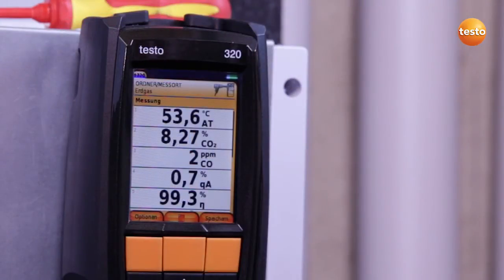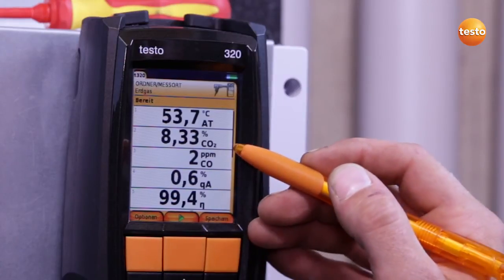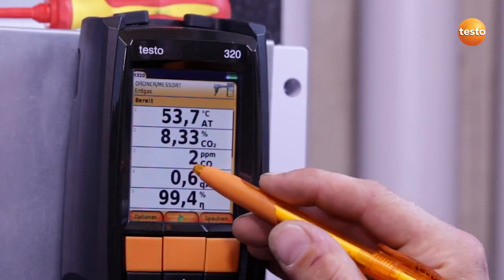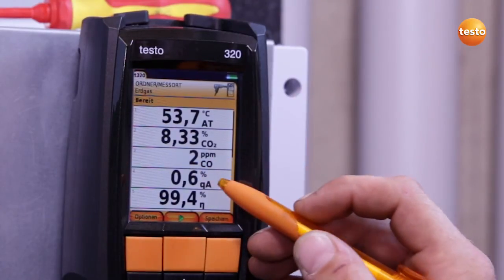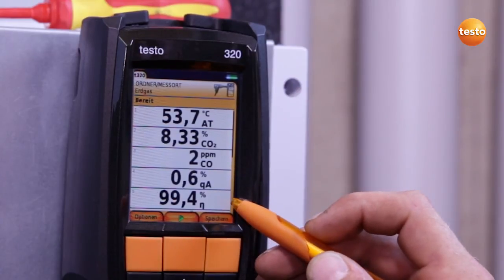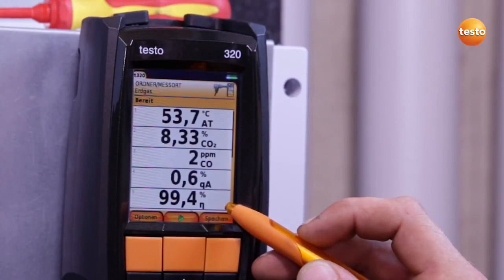I stop the measurement when the appliance has been running at full load for two minutes. This results in the following measurement values: a CO2 content of 8.33%, CO content 2 ppm, which is excellent, and a flue gas loss of 0.6%, resulting in a degree of effectivity of 99.4%.